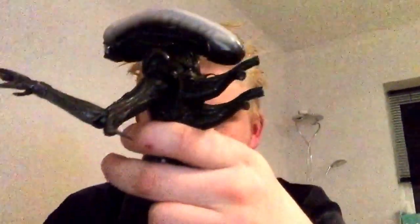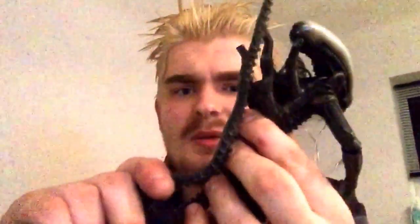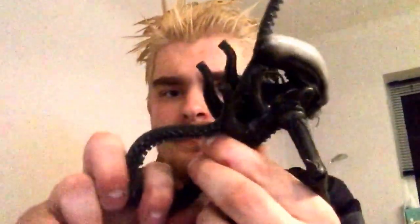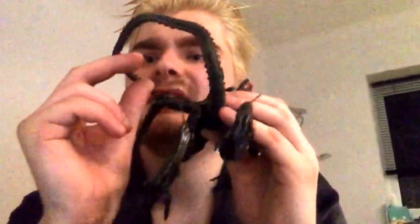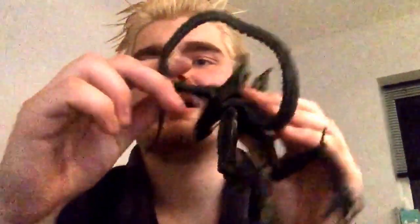Bending the tail — mine is a little stiff; I need to boil this guy again or blast it with the hairdryer. His tail is pretty bendy overall. The thinner it gets towards the end, the easier it is to bend. If you could, you'd use a stand for it, but mine is unfortunately broken. Those stands need to be improved — more like the DC Collectibles stands with a little spring clamp.